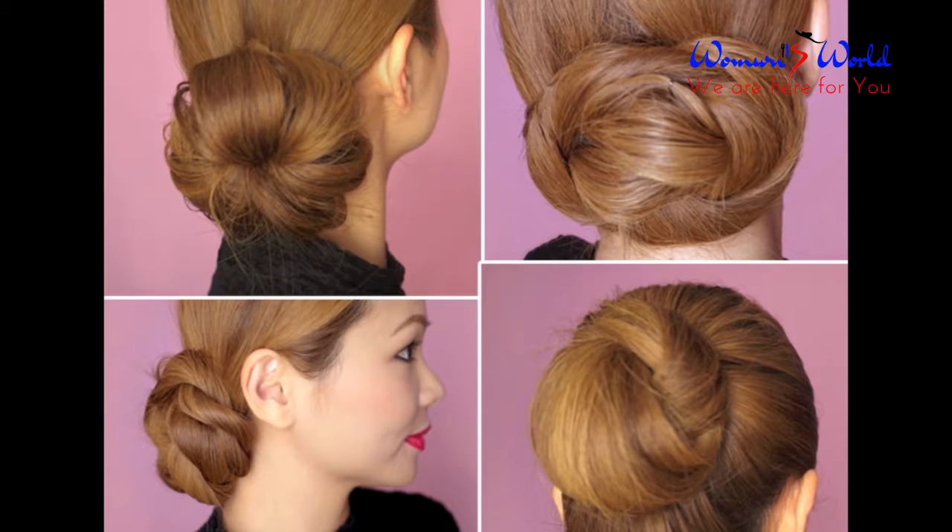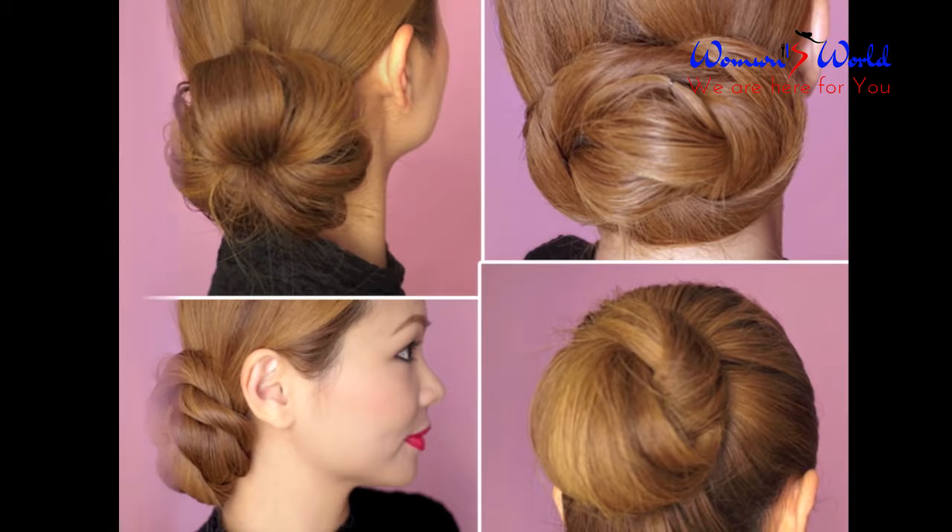Hey guys, in this video I'm going to show you 4 easy hair bun tutorials that you can do for the holidays.